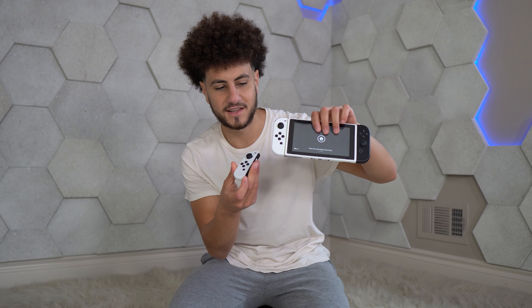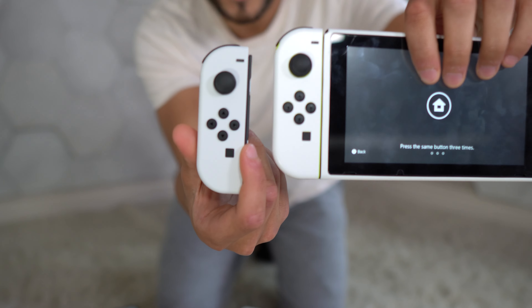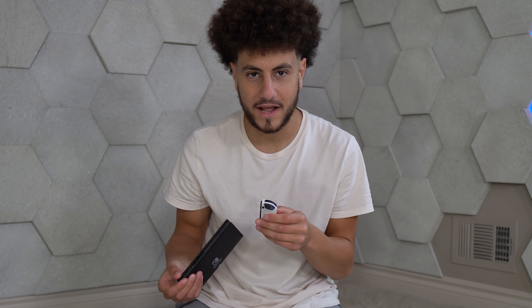This is my current Joy-Con — it's like a little skin, looks kind of glossy and not that nice. But look how beautiful this looks. That's just comparing a skin versus the actual fully white Joy-Con. But now that everyone has a white Joy-Con, it's not gonna be cool anymore to have it.